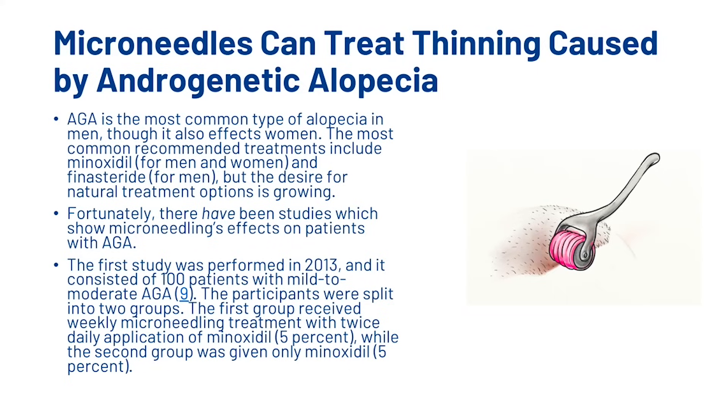Microneedles can treat thinning caused by androgenetic alopecia. Androgenetic alopecia is the most common type of alopecia in men, though it also affects women. The most common recommended treatments include minoxidil and finasteride, but the desire for natural treatment options is growing. Fortunately, there have been studies which show microneedling's effects on patients with androgenetic alopecia.